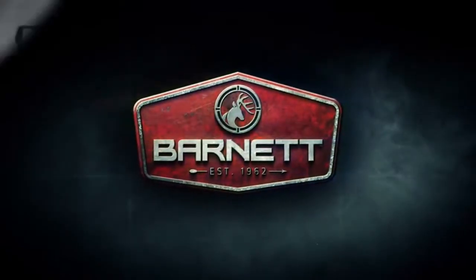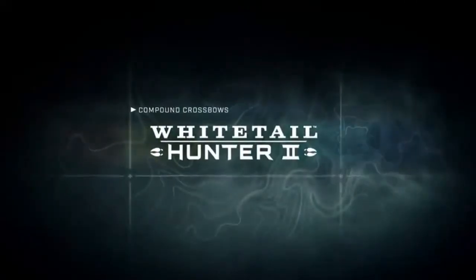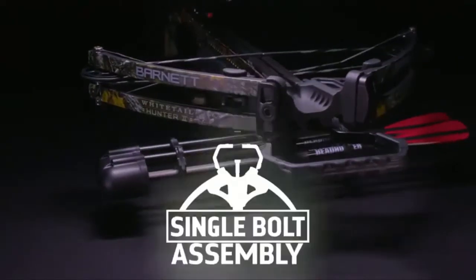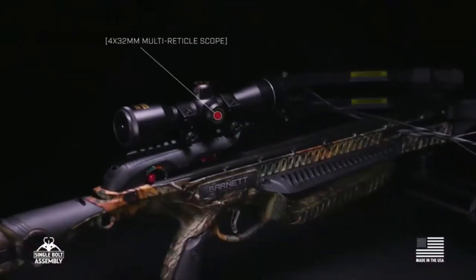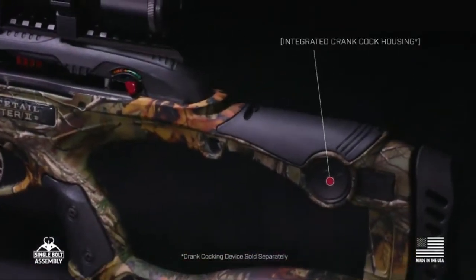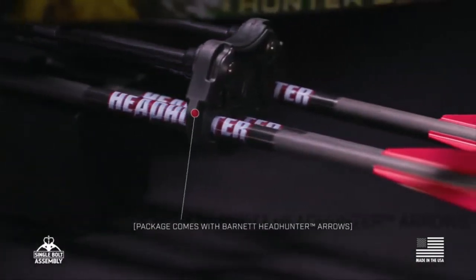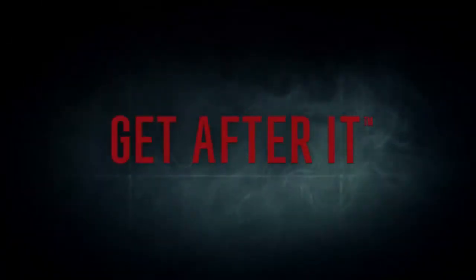350 feet per second, draw weight 150 pounds, kinetic energy 103 foot-pounds, Real Tree Extra camo, overall weight 6.4 pounds, axle to axle 16.125 inches, dimensions 34.25 inches length by 18.25 inches wide, made in the USA and ships mostly assembled. 12.5 inch power stroke, TriggerTech technology with three pound zero-creep release, all stainless steel components, knock sensor and ADF eliminate dry fires.